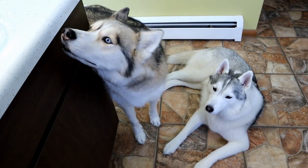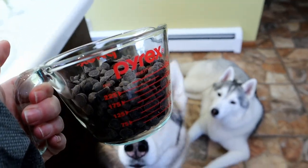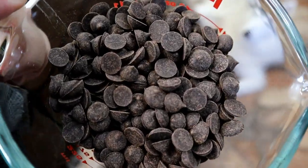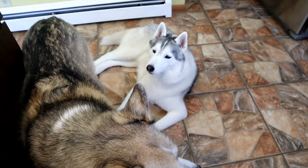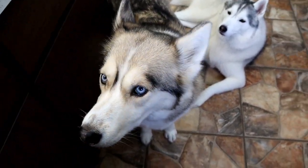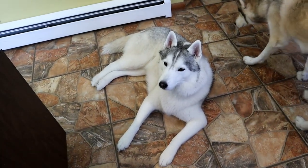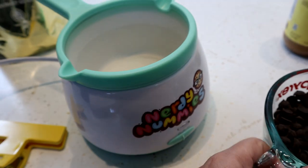On to the next step — we need one cup of carob chips. These are not chocolate. This is carob — carob, not chocolate. I know the comments are gonna go crazy: don't give your dogs chocolate. It's not chocolate, it's carob. So we need one cup of unsweetened carob chips, and we're gonna go ahead and put that in our little melter.